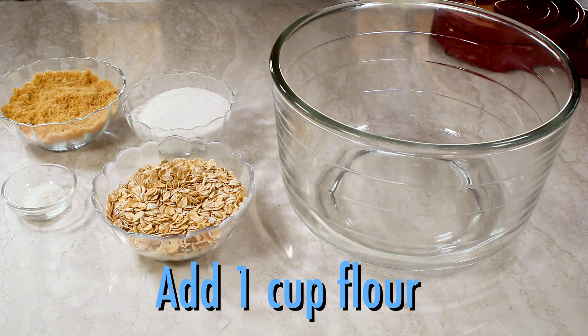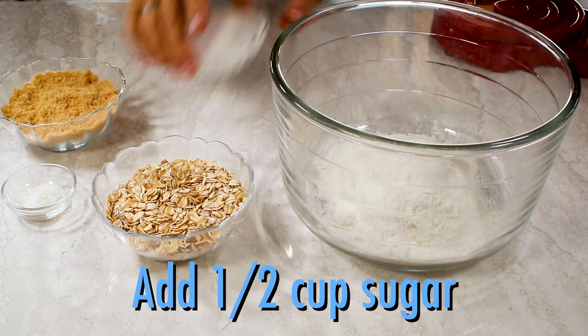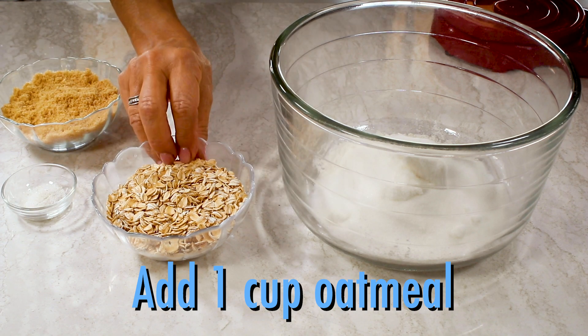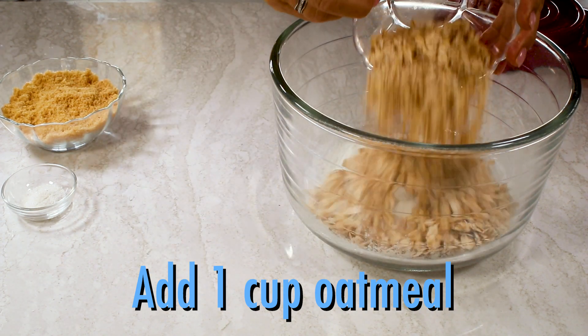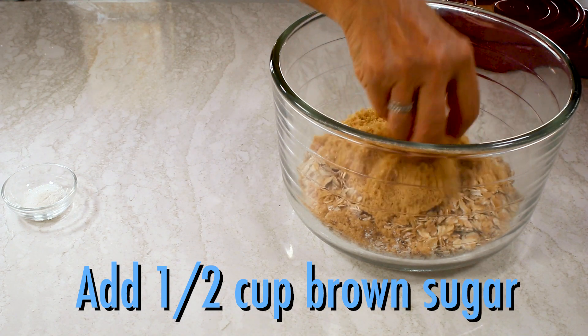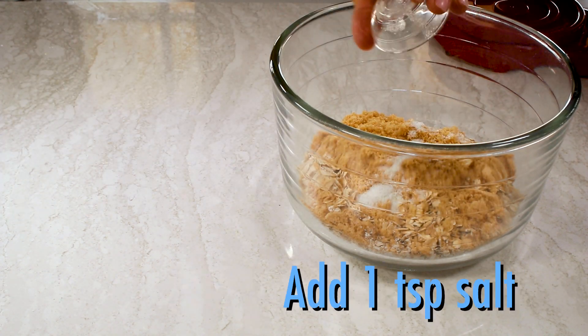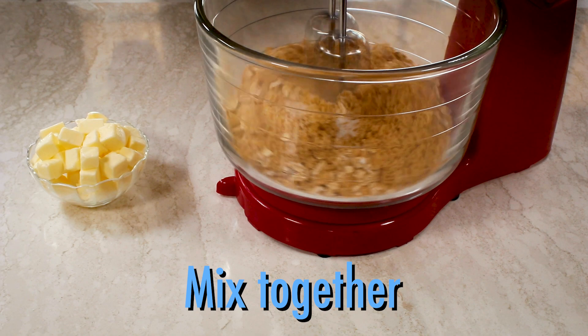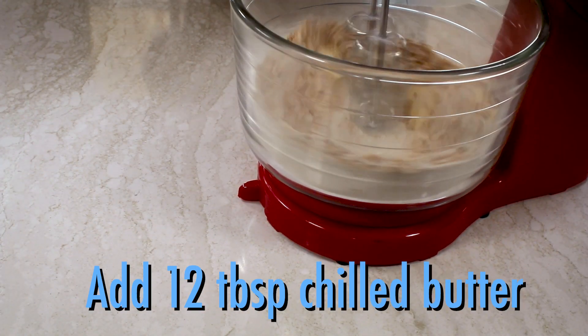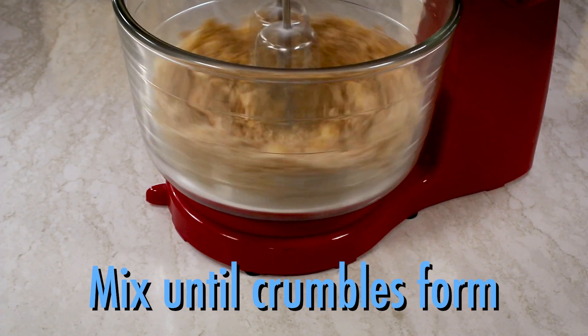Now for the cobbler topping. In a mixing bowl, combine one cup of flour, a half a cup of granulated sugar, one cup of oatmeal — you can use quick oats or old-fashioned, just not instant — and then a half a cup of packed brown sugar and a teaspoon of salt. Mix it all together, then add 12 tablespoons of chilled cubed butter and mix until crumbles form.